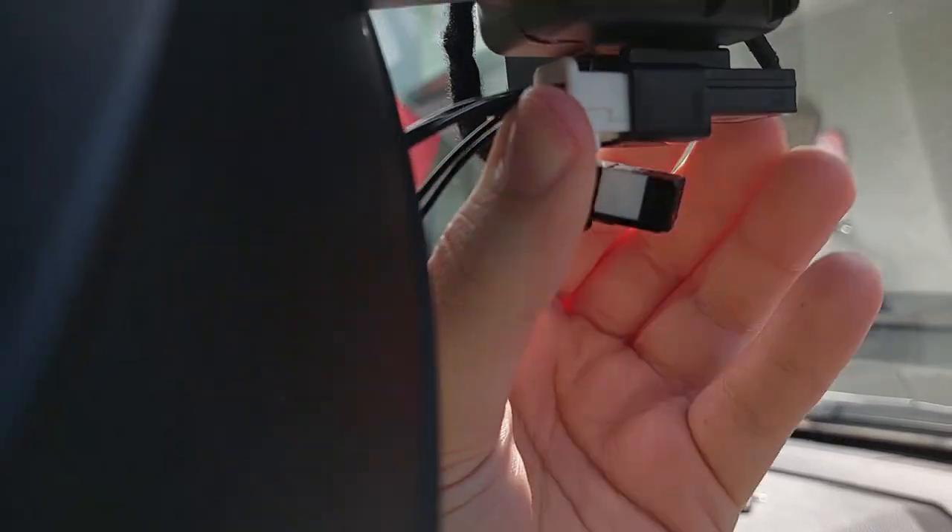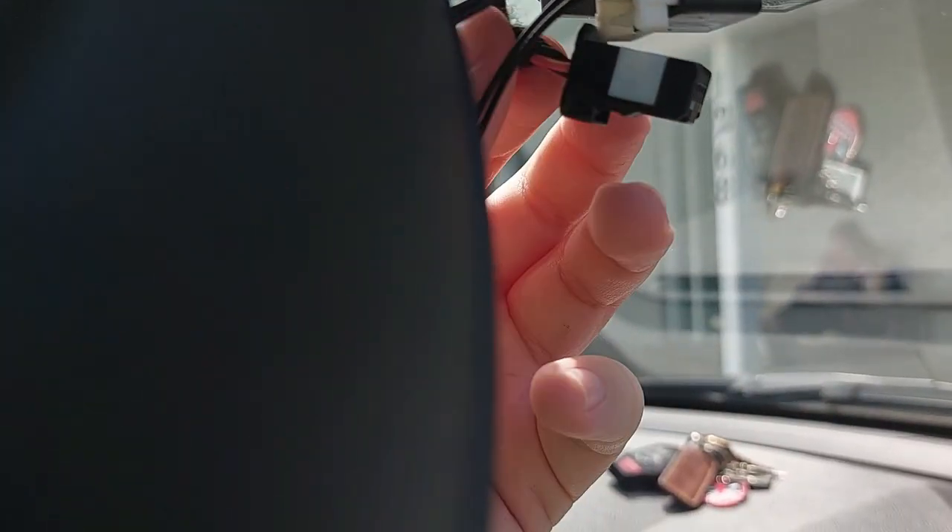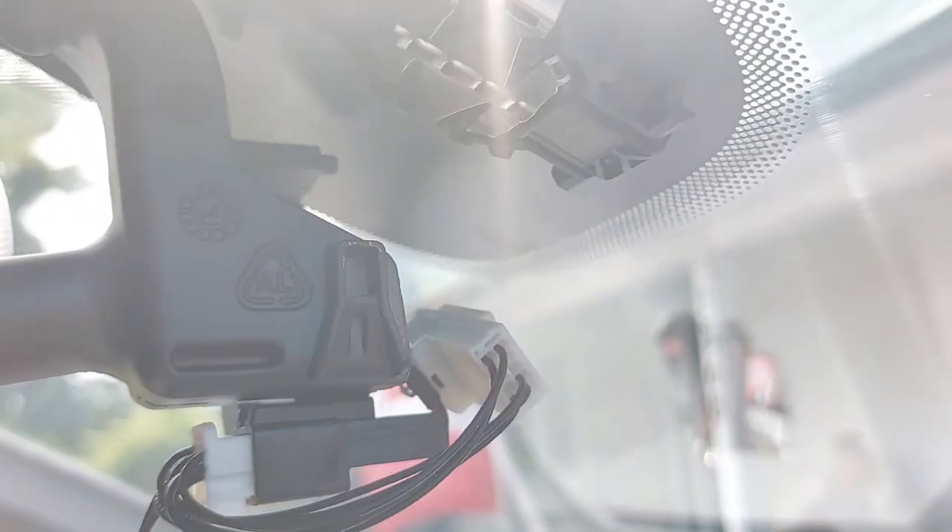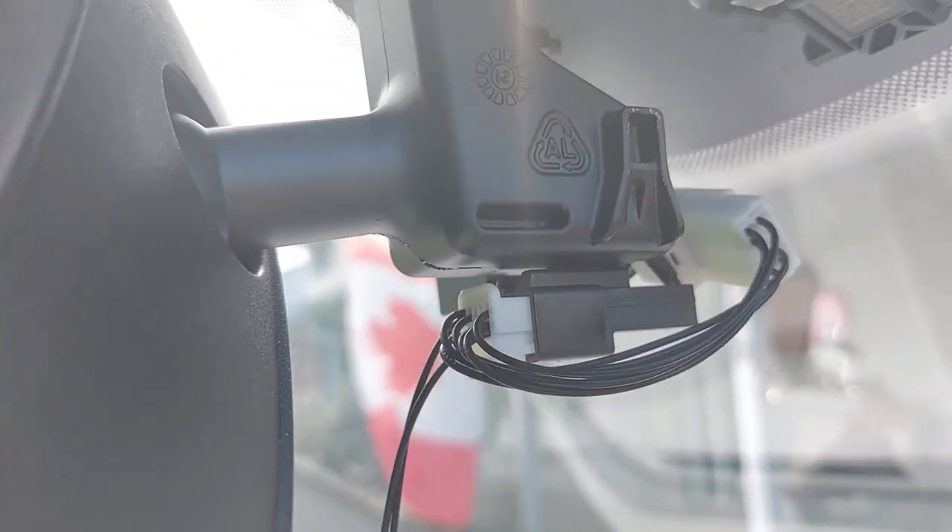First, we're just going to plug this end in — just like that — and hear the click. Then the other end we're going to plug into this one here. That end is plugged in there, the other end is plugged in over here. I just pushed it up so it's out of the way, so whenever the other trim gets put back on it sits properly. Now we do have the USB cable part here.